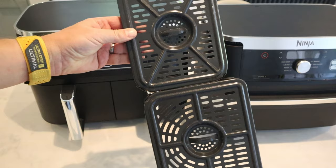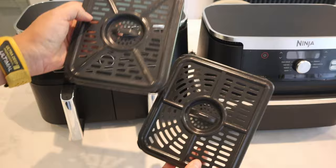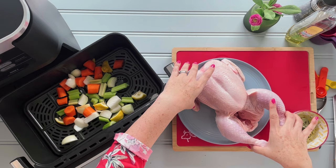For me, having a family of five, the larger basket has been a game changer as we can finally cook large meals for all of us in the one machine and not have to worry about what goes where, and when, and what time. We recently cooked a whole roast chicken and it was the easiest roast I've ever cooked, something I just can't do in the Dual Zone.